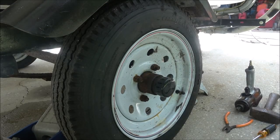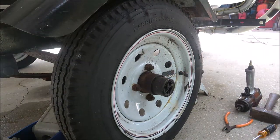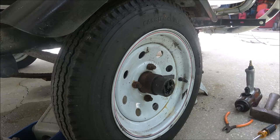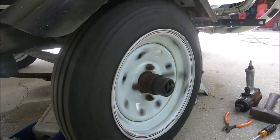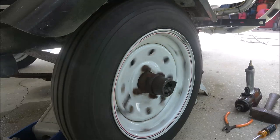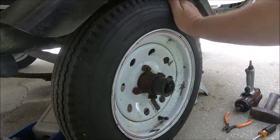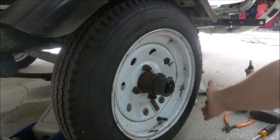Hey guys, Shabber 1000 here today. We're gonna be checking this wheel bearing out. I know it's bad and I'll show you how to check that here in just a second. I'm gonna take it apart and regrease it - I just needed to get us 40 miles. But if you're hearing this noise, whether it be on a car, truck, trailer, tractor - whatever - your wheel bearing's bad.